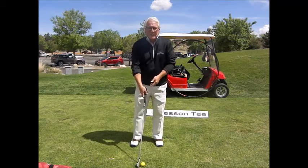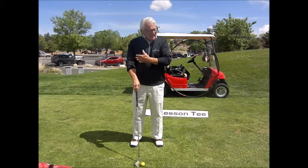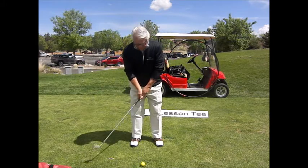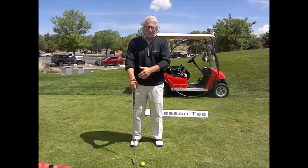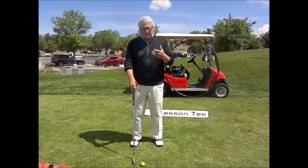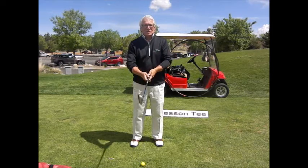This is the drill that we've been talking about as we've been putting our swing together — how we release our arms and hands at the bottom of the swing. We're going to put together the turning of our shoulders, the swinging of our arms, the elevation of our arms, and the rotation of our body. Three pieces that we've been talking about. This is the drill that I want you to do.